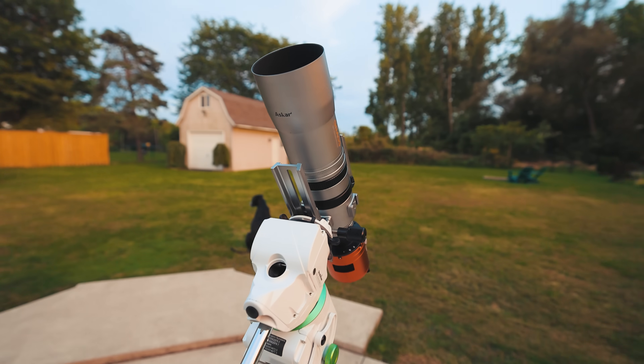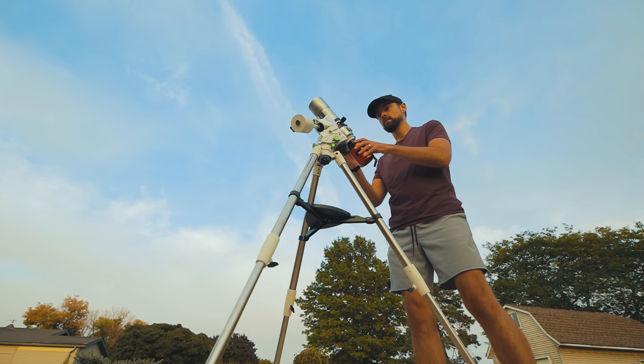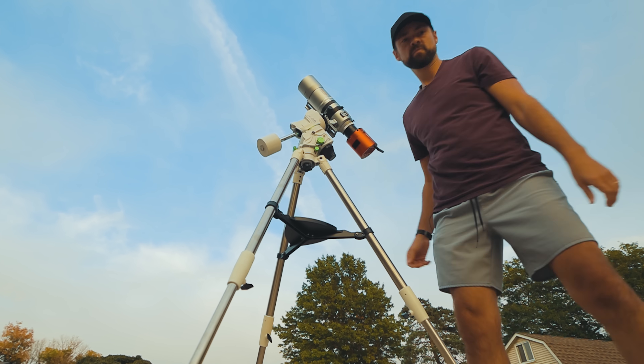The website states that anywhere between 50 and 60 millimeters of back focus is fine, and wherever you reach focus is the right spot. I'm just going to use the regular 55 millimeter spacing that I always use with my astronomy cameras.